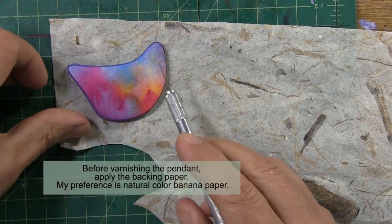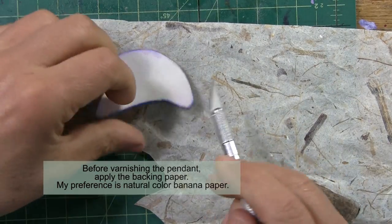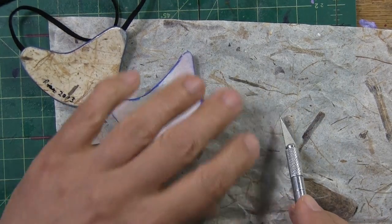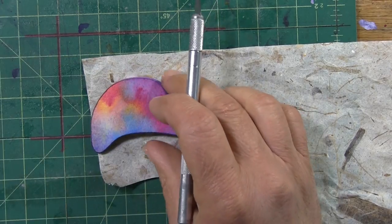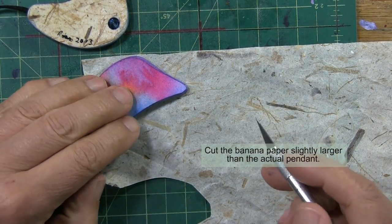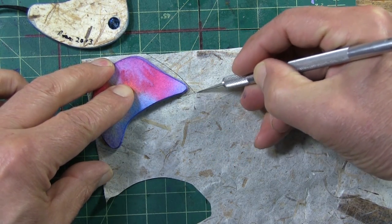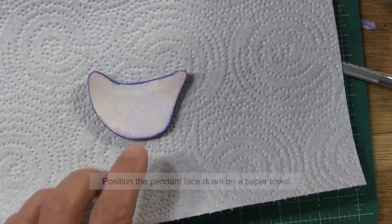The final step before varnishing and mounting the pendant on its cord is to apply the backing paper — the decorative backing paper. I like my pendants to have a very distinctive back that contrasts and complements the front. This has turned into the standard paper that I use — it's that banana paper that I've talked about in my other videos. It's beautifully textured. To apply it, I rough cut it. I don't worry about being too careful, but I am economical. I position my pendant on the piece and simply cut out a rough shape.